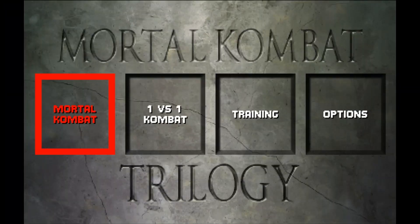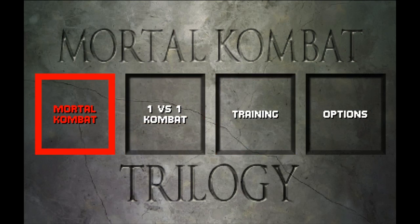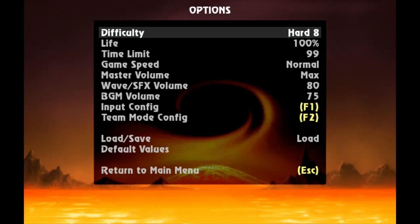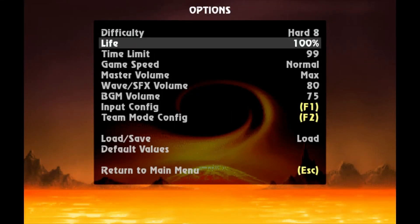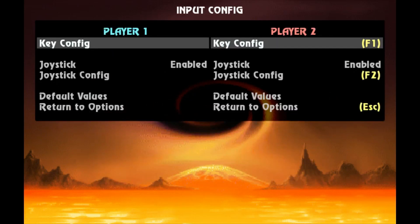Now that we're on the MK Mugen select screen, we're going to use the arrow keys because your controller won't be registered just yet — you just have to use the arrow keys for now. Some of these screen packs are different, but you're always going to want to go to the options menu. Now that you're on the options menu, after you hit enter, go all the way down to input config and hit enter on that.